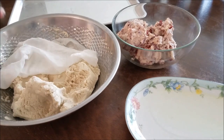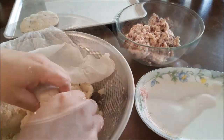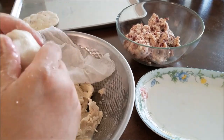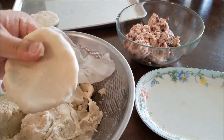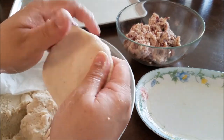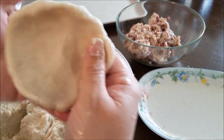Now I'm going to start making my pupusas. The first step should always be to dip your hands in the water and oil, grab a palm full of masa, and then between your two thumbs press and turn the dough into a disk. Eventually you will create a round disk with a well in the middle — that's where you will be placing the bean and cheese filling.